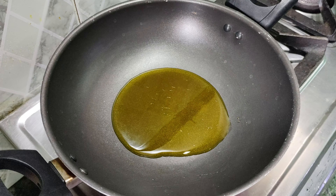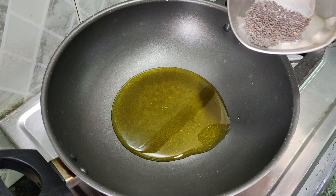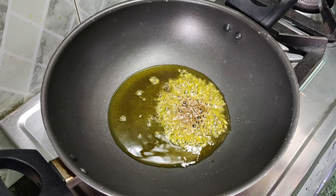Now we will add 1 teaspoon of cumin seeds and 1 teaspoon of mustard seeds. We will add both seeds together.